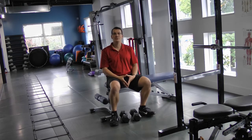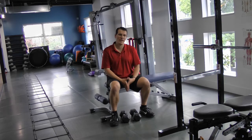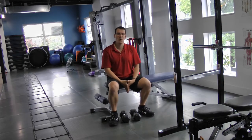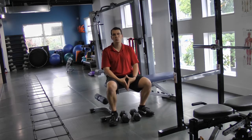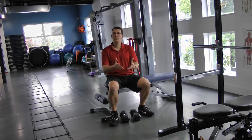That is the second worst exercise for your shoulder. I'll be back in a second to give you the third worst.